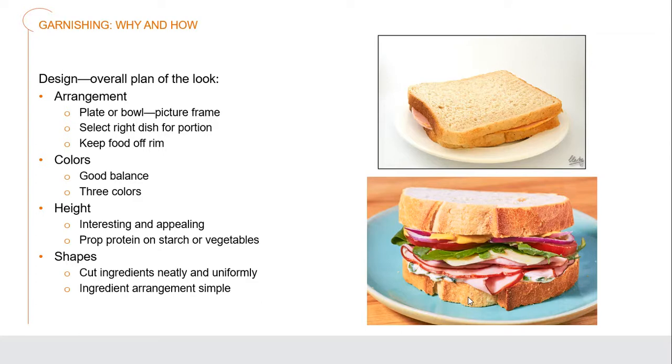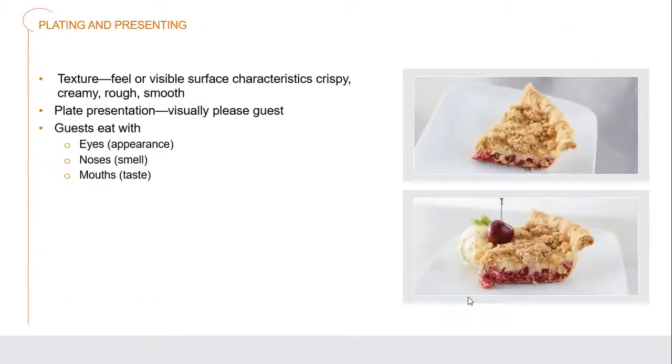We can take those ingredients and arrange them in nice, simple ways. We shouldn't be overworking things to make them too complicated. Texture is really important in foods, and many people have aversions to some textures, so we should be very aware of the type of textures we're creating. This is the way food feels or has visible surfaces with characteristics like crispy, creamy, rough, or smooth.